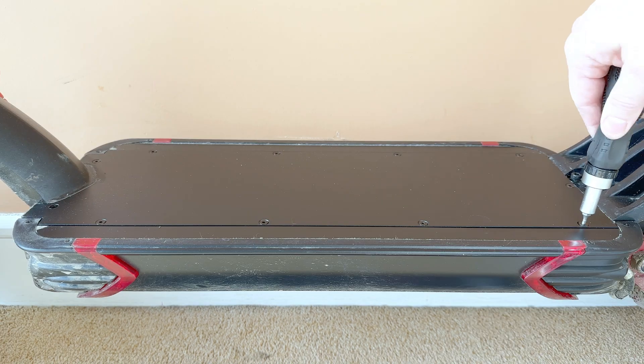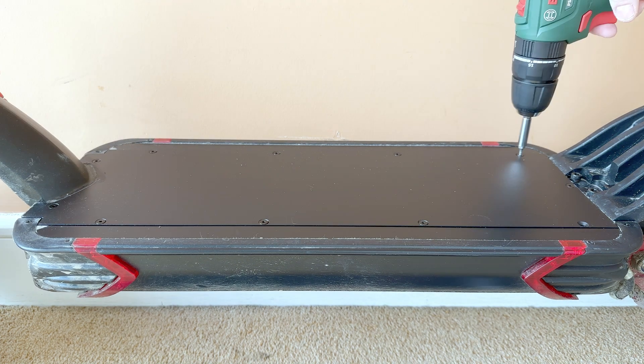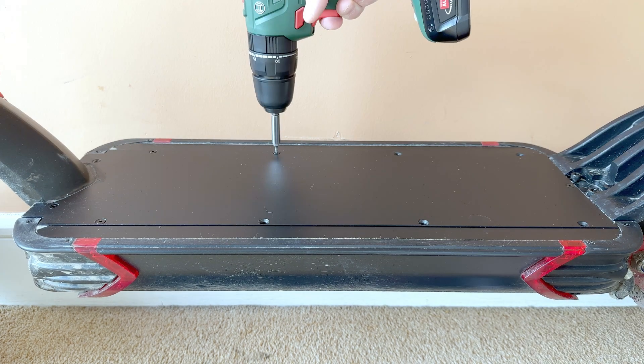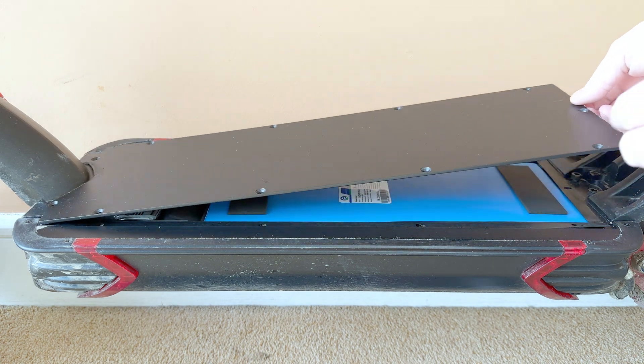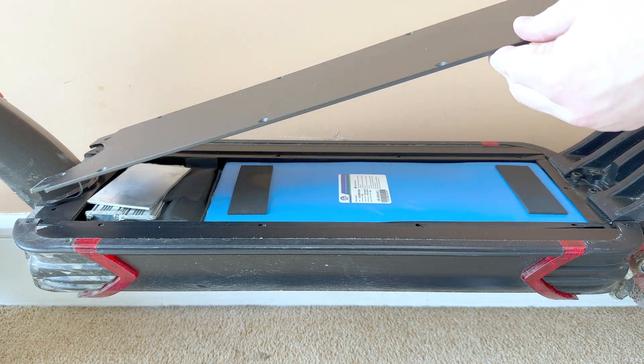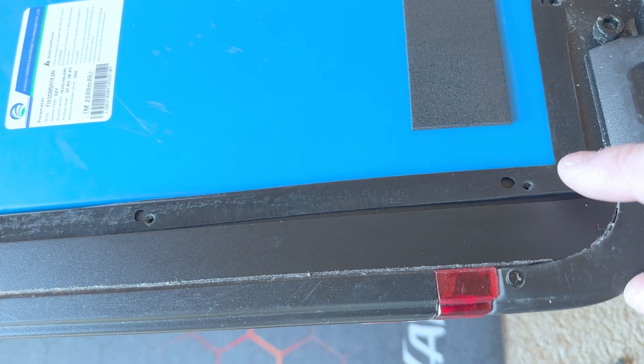The IP rating on this electric scooter is IP54, which is pretty much the standard for most electric scooters out there. But it does no harm in checking for potential damage underneath, and you can even put a silicone layer to avoid potential issues from actually happening.